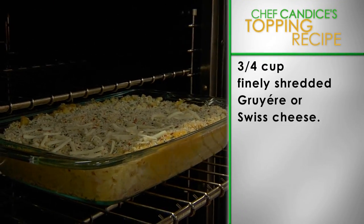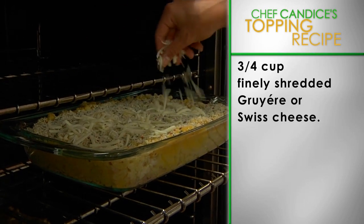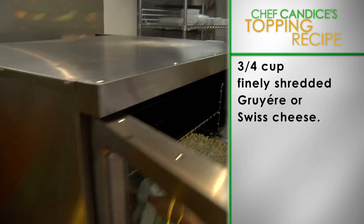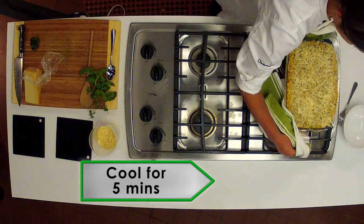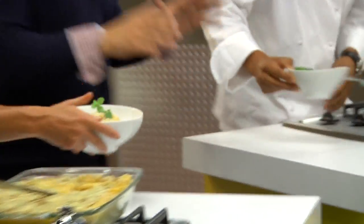Sprinkle three-quarter cup of finely shredded Gruyère or Swiss cheese evenly over the top and cook for another five minutes. Take it out of the oven, let it cool for five minutes, serve and enjoy!